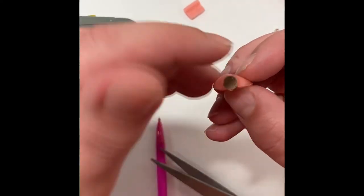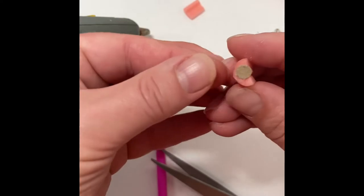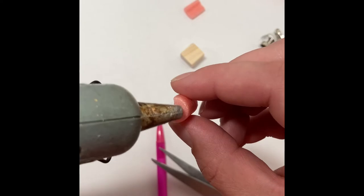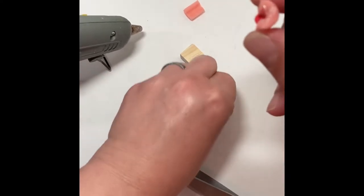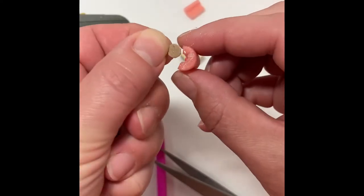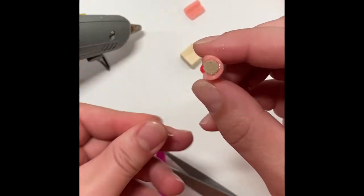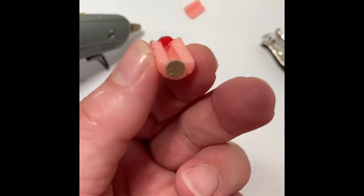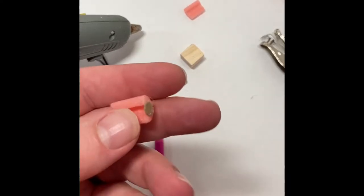Try to use a low temp glue gun on this because hot glue likes to melt foam. Repeat on the other side. I find that spinning the hot glue gun when you're taking it away will help cut down on the glue gun wisps. You'll notice, because this is a semi-circle that we are gluing circles onto, you're just going to want to cut the ends of the circles flush to the ends of the cut roller.